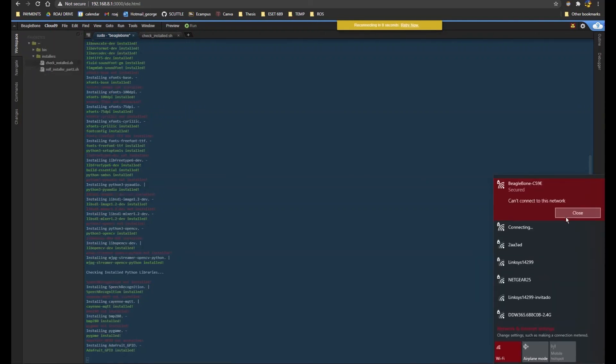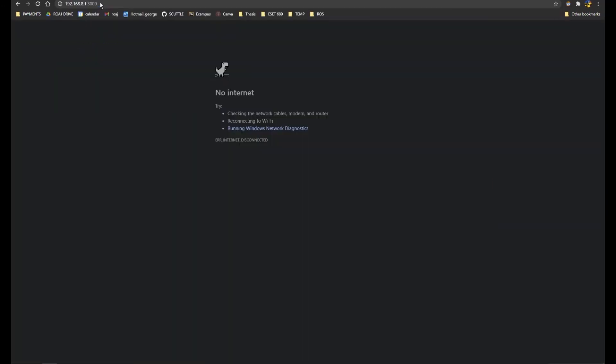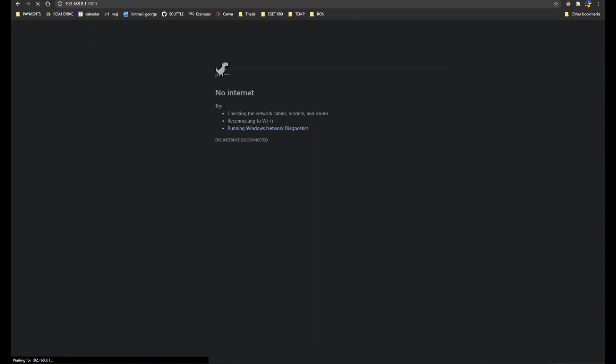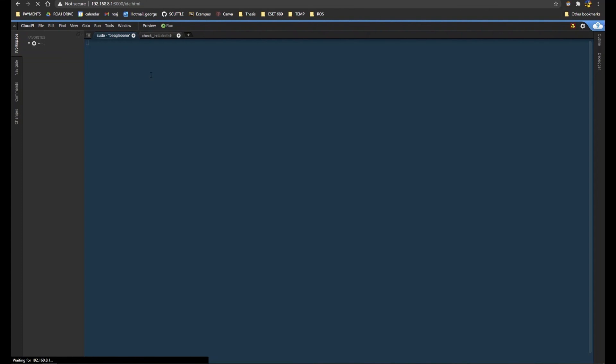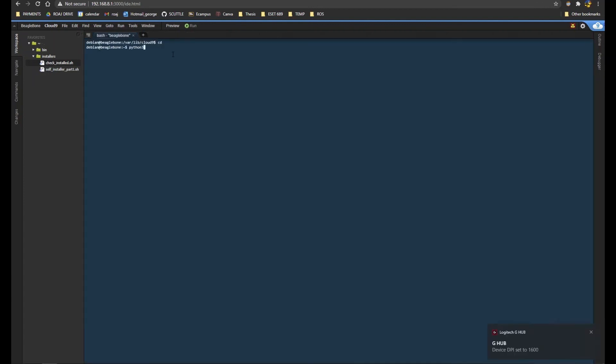Once the installation is done, run the script over again to verify everything is installed. Go to Cloud9, open a terminal, and open a Python shell by typing 'python3' and hitting enter. Then type 'import cv2' to import OpenCV. If it doesn't give you an error, that means everything is installed and you can move on.